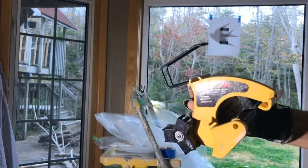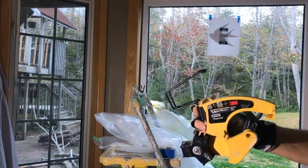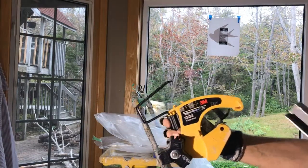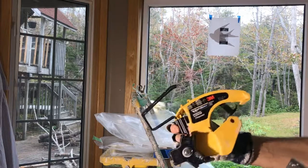Hi, it's Brad from bradthepainter.com and today I want to show how to mask a window for spraying — or mask anything really. And the centerpiece here is the 3M hand masker.